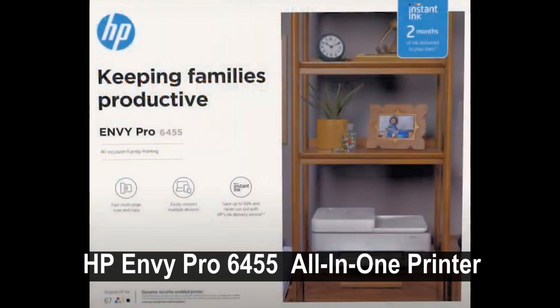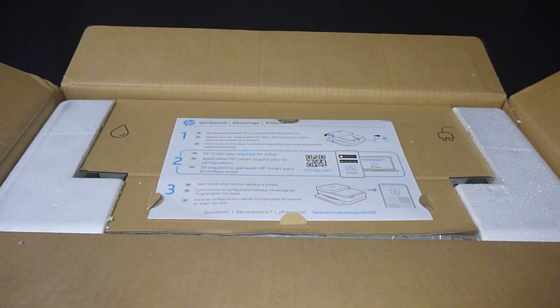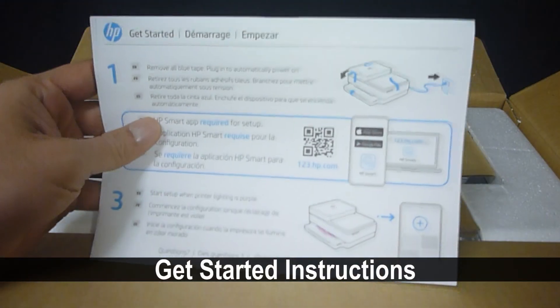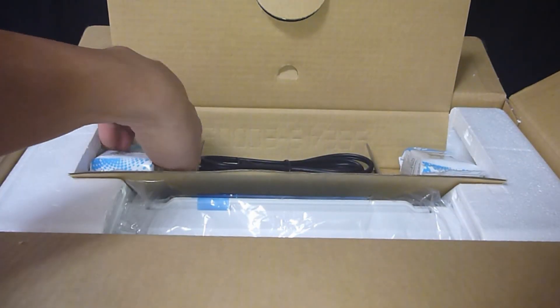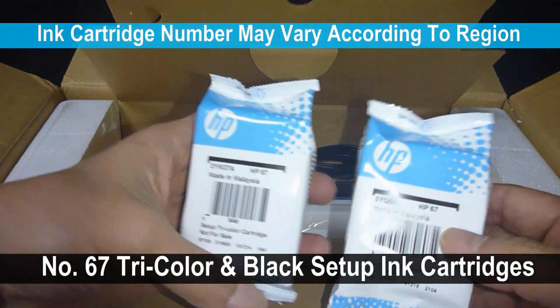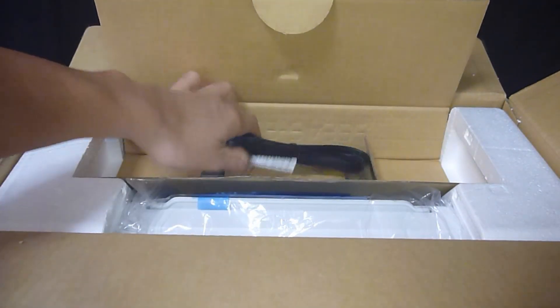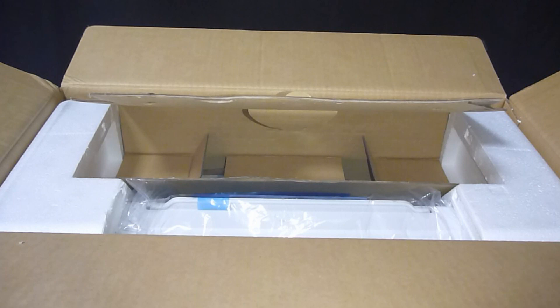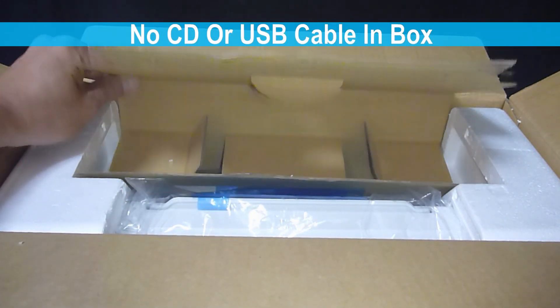We are going to show you how to unbox and set up the HP Envy Pro 6400 series printer. Once you open the box, this is what you will see: the get started instructions, a set of tri-color and black setup cartridges, and the power cord. Do note that there is no CD or USB cable in the box.